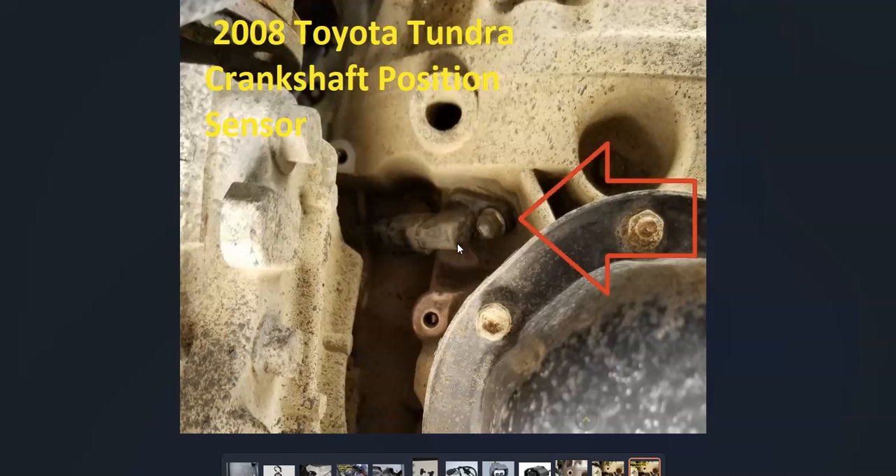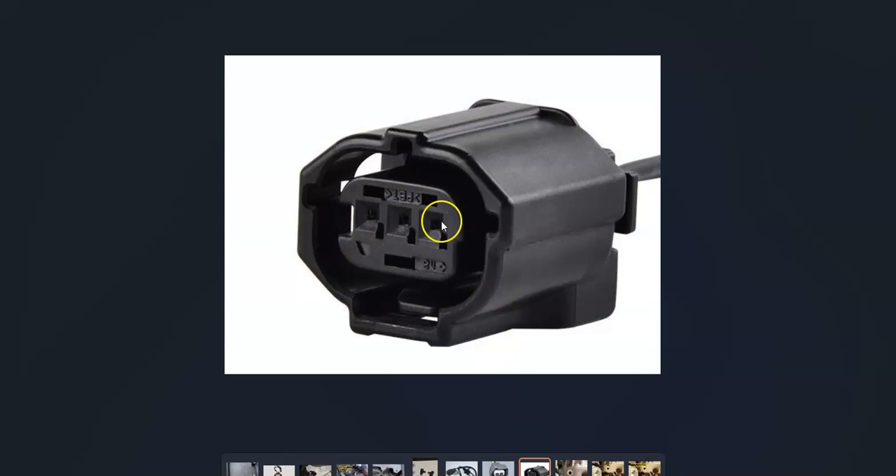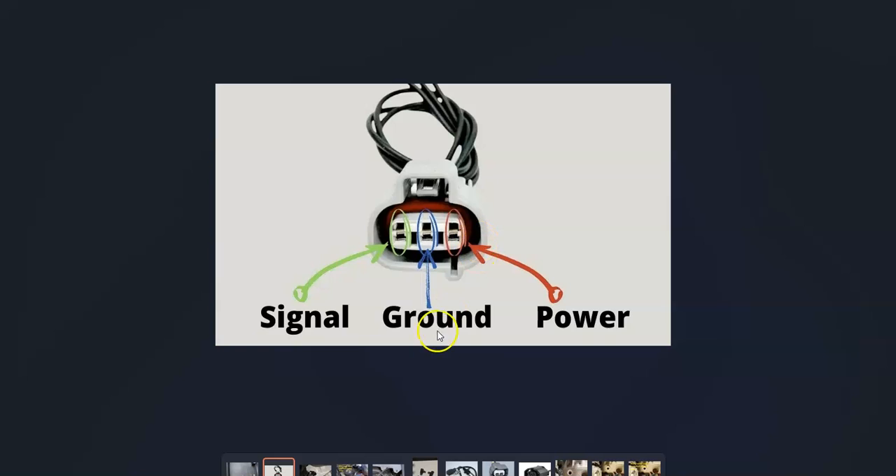Once you locate the sensor, check out the wiring harness. In older Toyotas they had two wires going to it, and in newer ones they have three wires — three wires is the most common. You always want to get a schematic for your particular Toyota. With three wires, the middle one is ground, then you have power coming from the battery when the key is in the on position, and then a signal wire going back to the onboard computer. Every time a piece of metal is directly in front of the sensor, it sends five volts back to the computer so it knows the location of the teeth on the crankshaft as it spins.